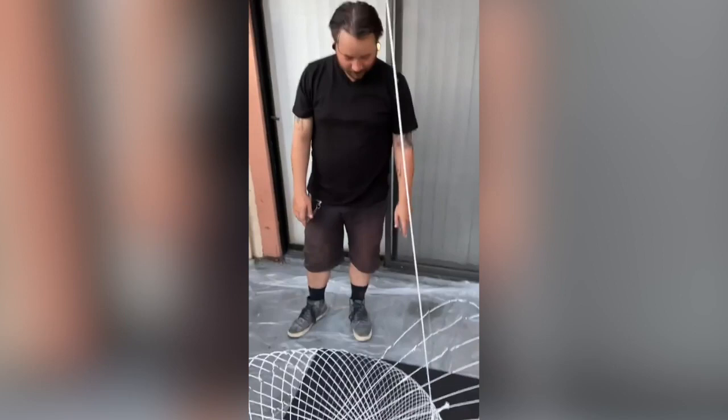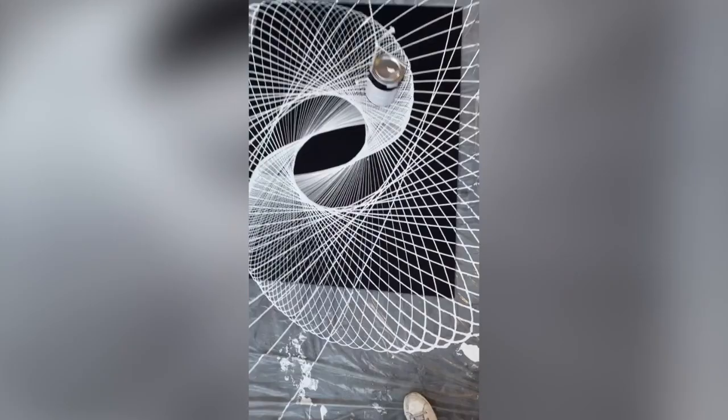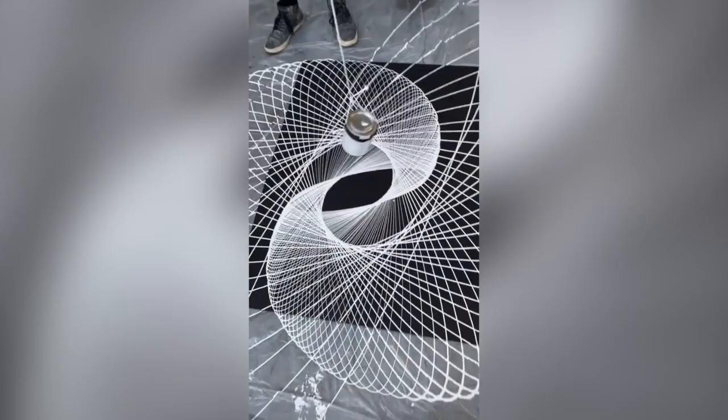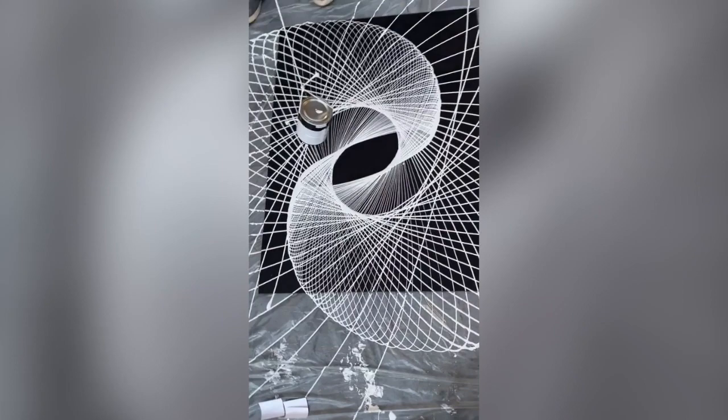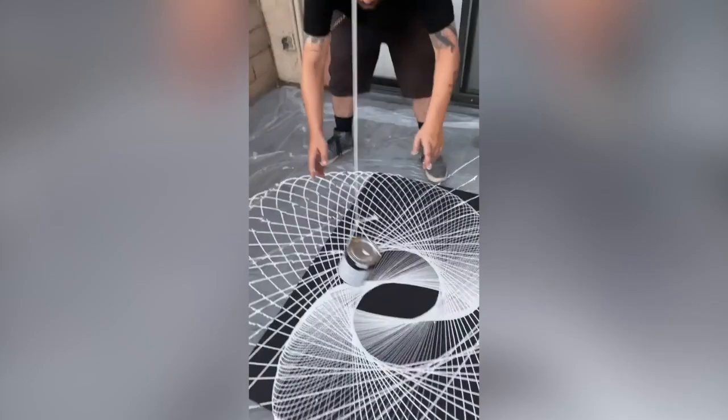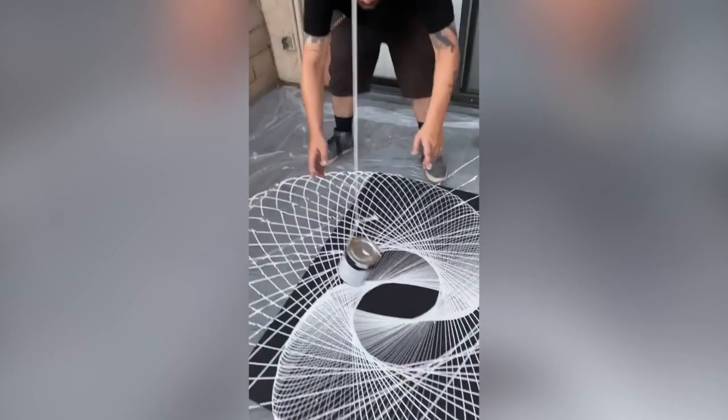I'm thinking I'm going to let it finish. And do we leave it here to dry? Okay, I'm going to try and end this right here. Take a look at that. That looks pretty great.